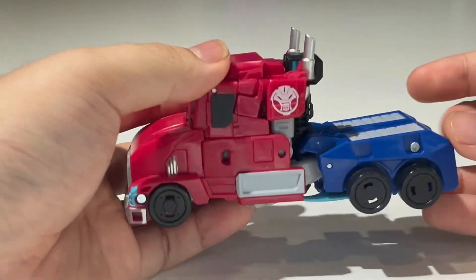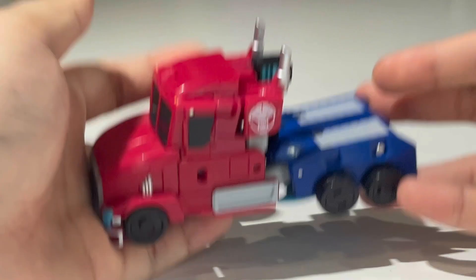He sadly does not include the last part of the Mandroid, but I don't really care about finishing off the Mandroid. All I care about is having the figure itself.